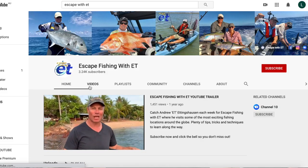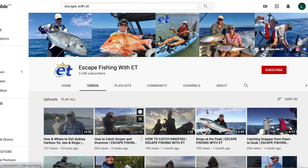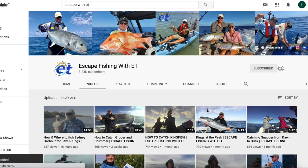Well guys, I hope you enjoyed that little recipe. Don't forget to get over to Escape with ET — he's got his YouTube channel over there. Make sure you subscribe. Great channel with some fantastic fishing all the way from bream right up to marlin in this great country of ours. See you later guys, see you next week.